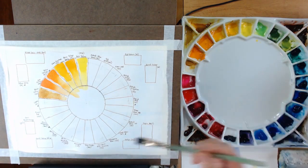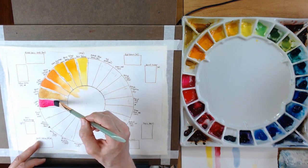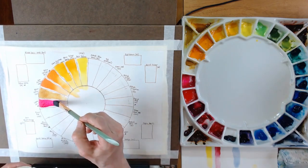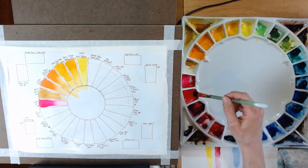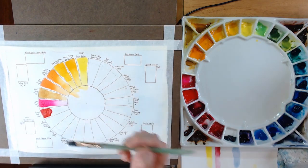The next color is Opera — Mijello Mission Gold. They call it a fugitive color, which means it does not have a very good lightfastness rating. If you were to paint with it and hang it on the wall, you could come back in perhaps 50 years and the color could be very faded. Some people don't worry about it, but a lot of professional painters don't use Opera because they don't want their paintings to not stand the test of time.